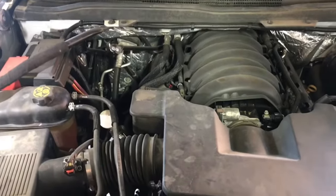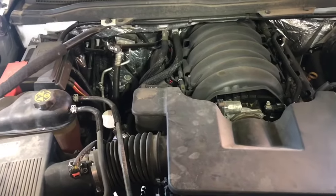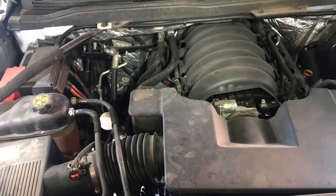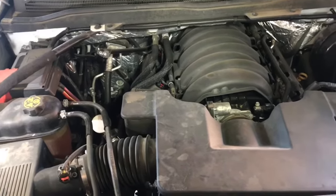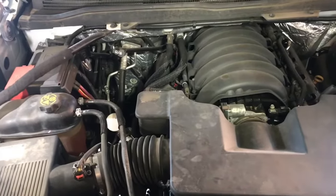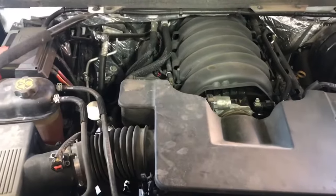Hey guys, Aaron here. Today I'm going to be showing you how to diagnose and replace an alternator on your Chevy Silverado or GMC Sierra. This particular vehicle is a 2015 Silverado LT with a 5.3 liter, but if you have the LTZ or any truck with a 6.2 liter, these procedures are going to be the same.